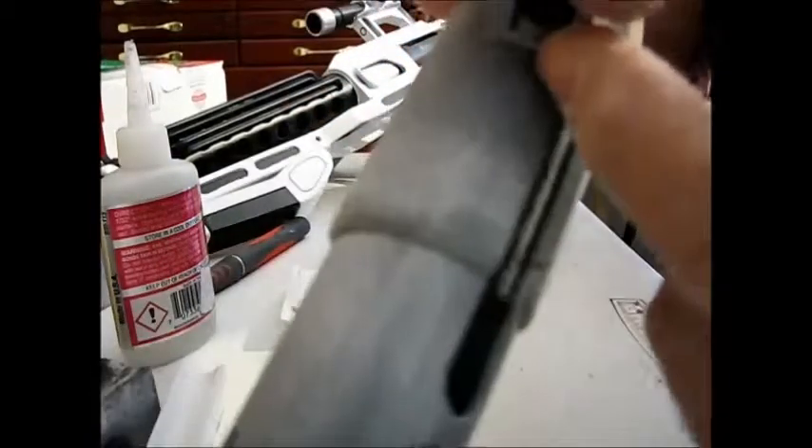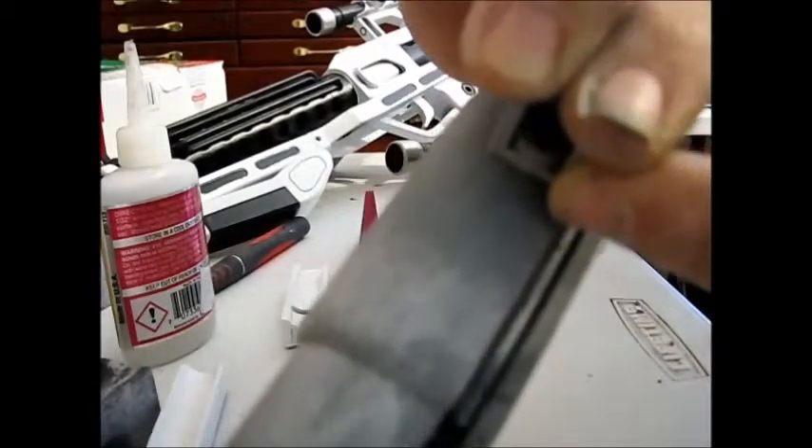That's where the rail will sit and where we're going to drill a hole - that's where the screw for the rail mount is. After the strip is dry I'm going to run the sanding sponge over it to soften all the edges.